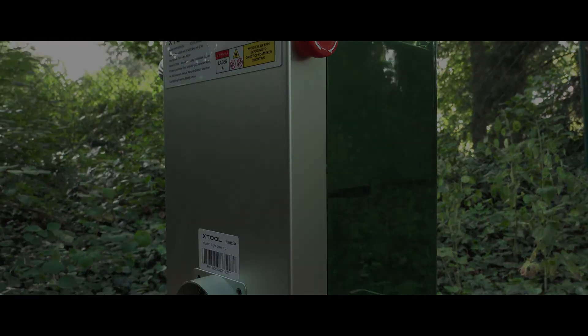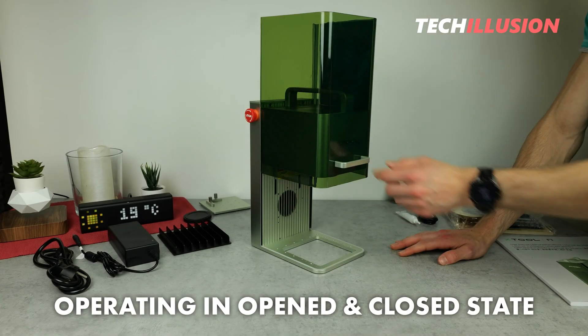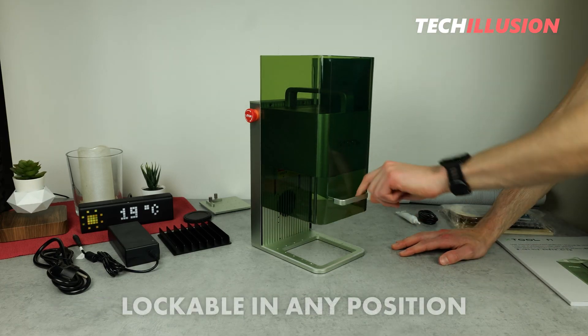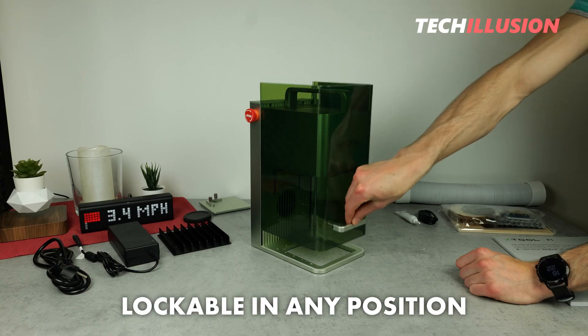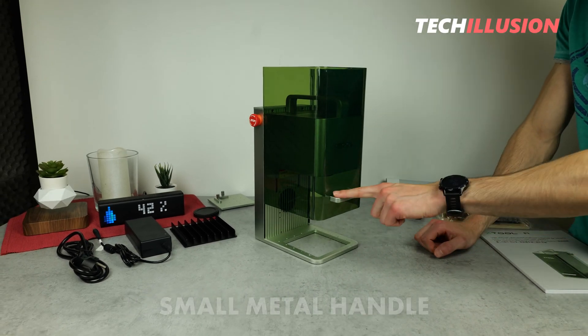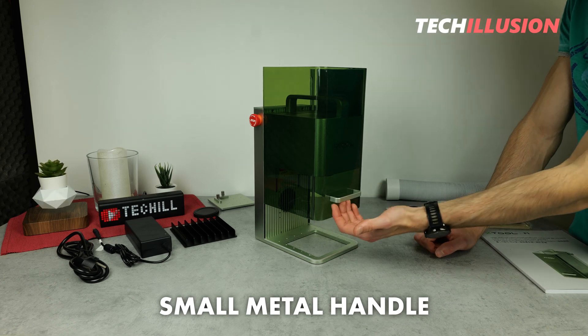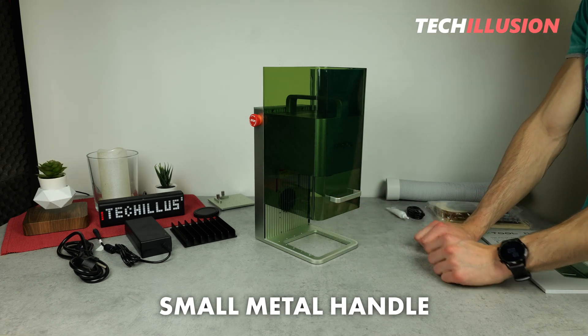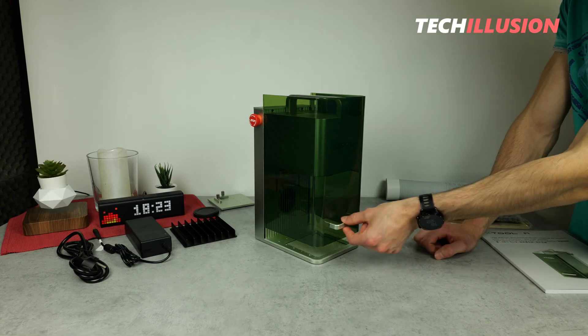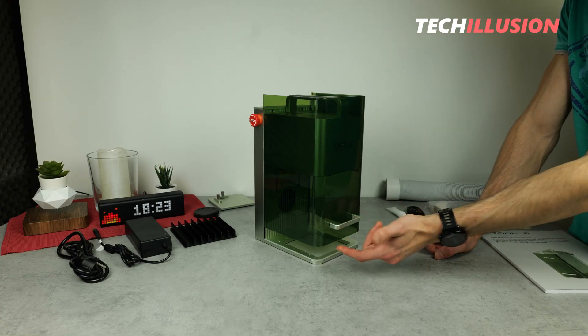It is worth mentioning that the laser operates both in the closed and open state. I find it extremely practical that the laser protective cover can be locked in any position. Additionally, it has another small metal handle on the front, allowing us to move the cover comfortably. It is important to try to grip it in the middle to avoid accidental tilting, but the mechanism works very well.